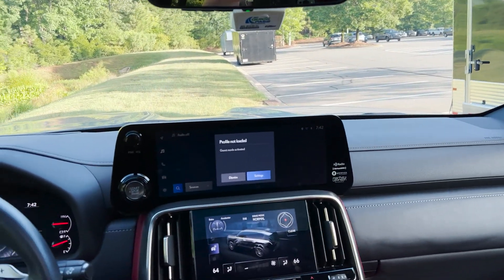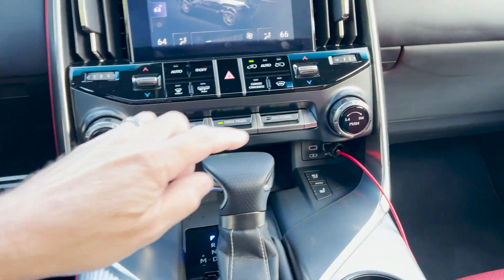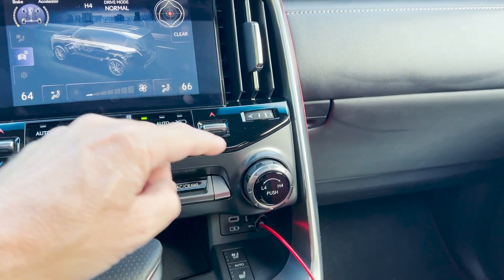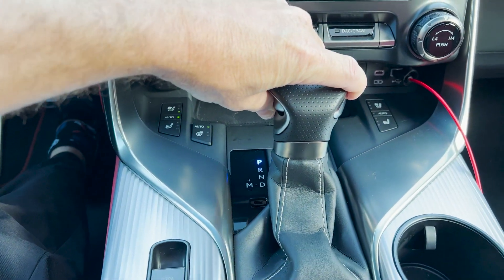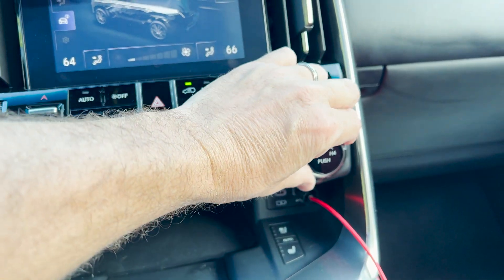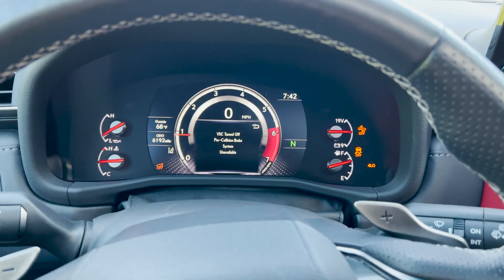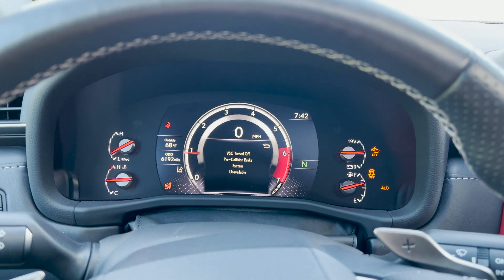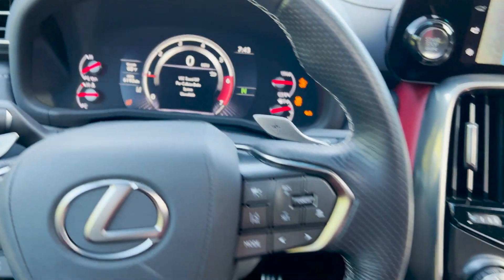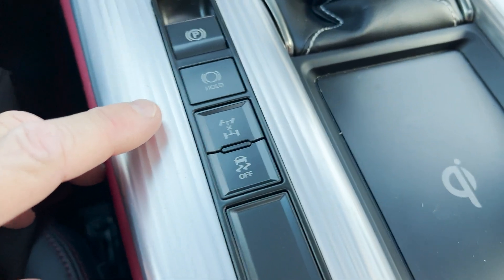Okay, so here is the LX600. What we're going to want to do is get this into low four. So we're going to put it into neutral, and then turn it over to low. You can see right there — we got that. That also turns off your VSC and pre-collision system. Now what we're going to do is come over here and see the center locking differential button.